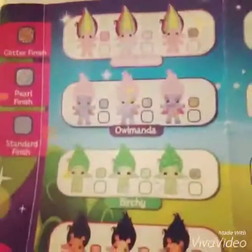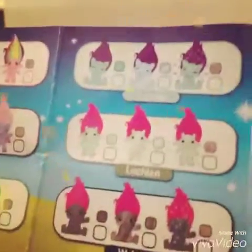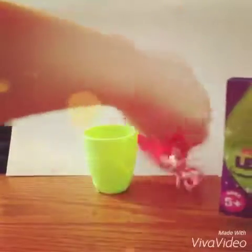So the Zelves names are: Teeny Genie, Alamanda, Birchie, Lady B, Cats B, Lachian, Webina, Dorothy Doe, Dandelion, Kitzu — oh, that looks like the one we got! I think we got Kitzu. And then we have Flitter and Snapjack. That's basically the collector's leaflet.